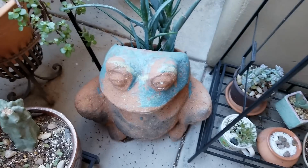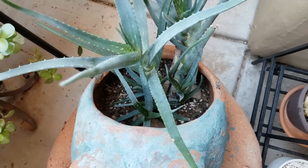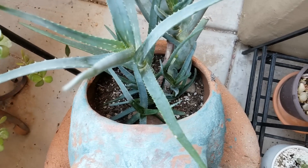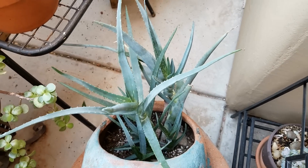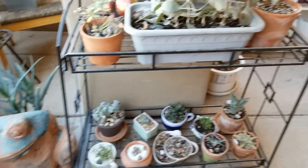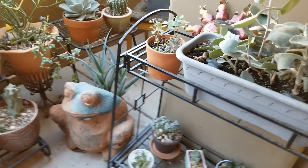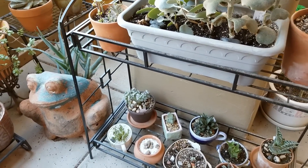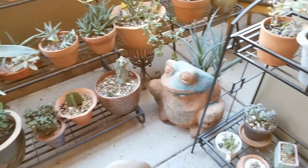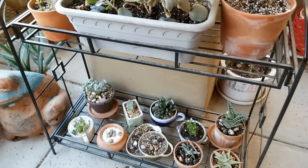And down here in my frog container, my aloe is still doing really, really well. It's just growing so much. Look at all those babies in there. I don't have any plans of taking this out — it's going to stay in the frog. Moving over to this shelving unit here. I will leave links down below to where I've gotten these shelving units. Super easy to put together, and I could not have nearly the amount of plants I have on my balcony without these.